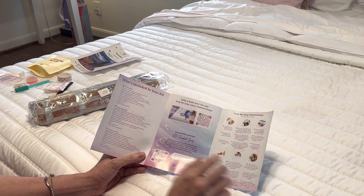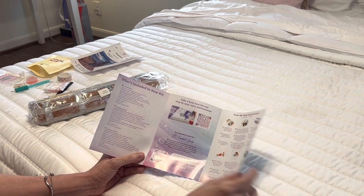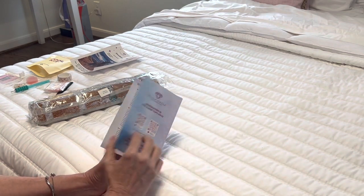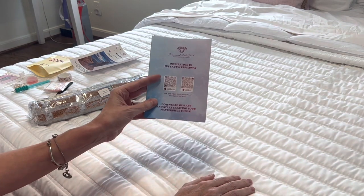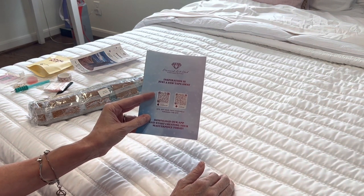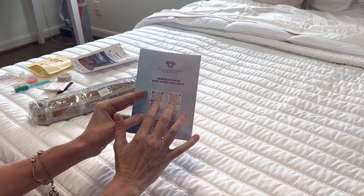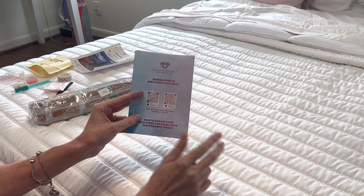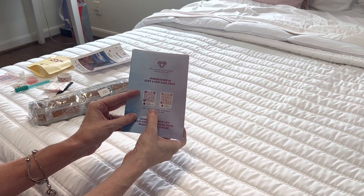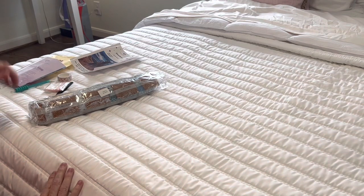If you join the VIP Facebook group, there are also discount codes in that group. The brochure also has step-by-step instructions, tips and tricks, and another coupon code. The back has two QR codes — one for iPhone and one for Android — to download the Diamond Art Club app. When you download the app, your first purchase gets 20% off, so I highly recommend downloading it.